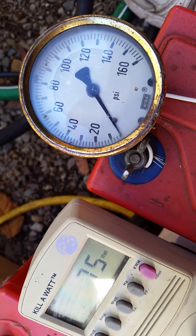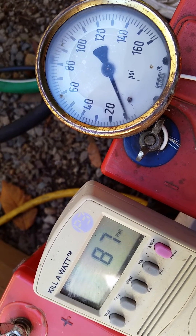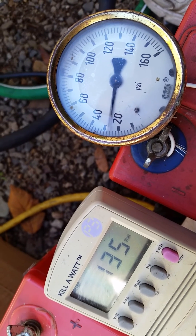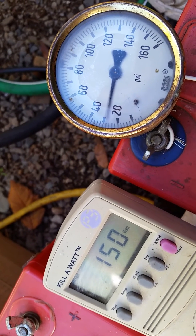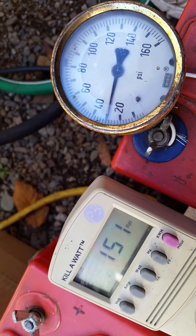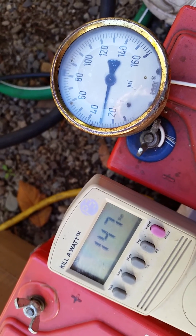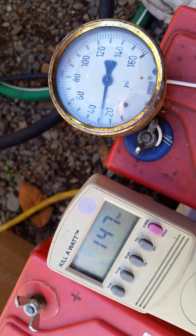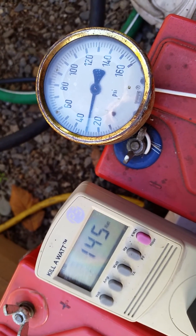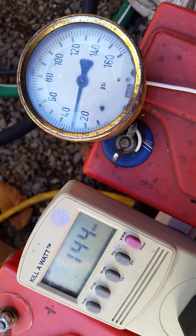We'll note what we've got here at zero head and then we'll start increasing the pressure. So here we've got about 30 psi and we're running about 150 watts. We've got to keep in mind that we've got some overhead in the conversion here. Let's keep going and see how it works.